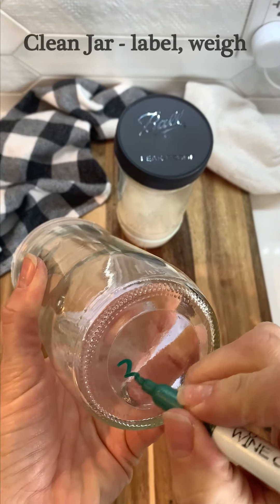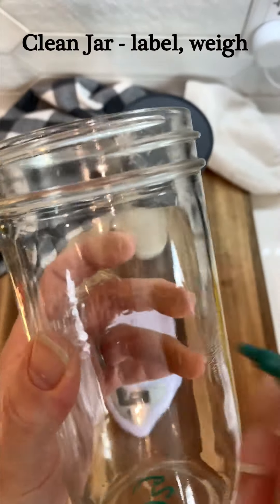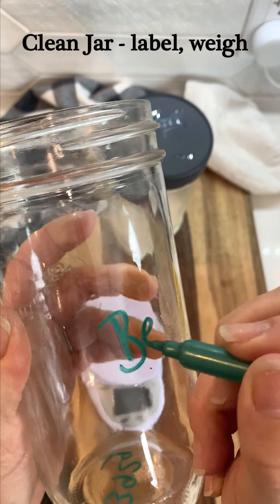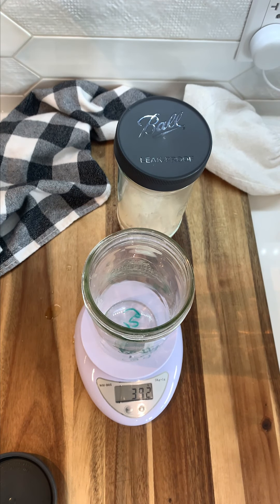We have a big day today — we're going to be mixing our leaven and mixing our dough, and we will be baking it tomorrow or later on today depending on how quickly your leaven peaks. Right now I want to show you what we're going to do once your starter is ready.